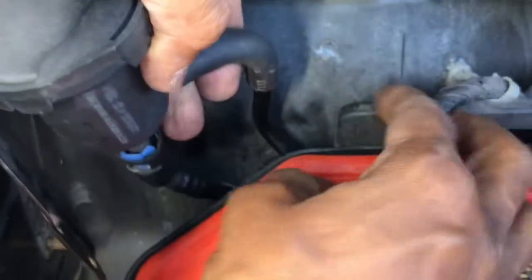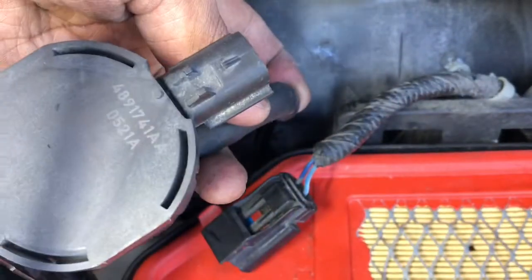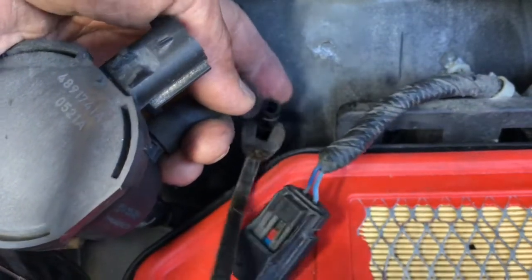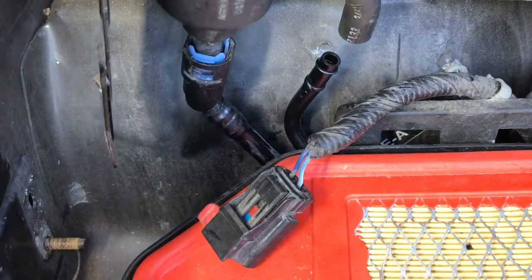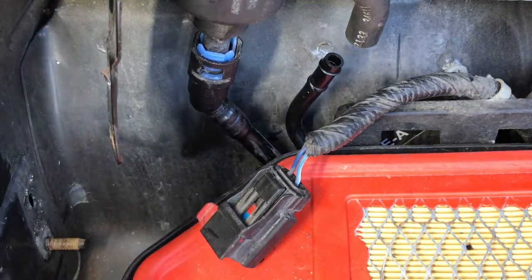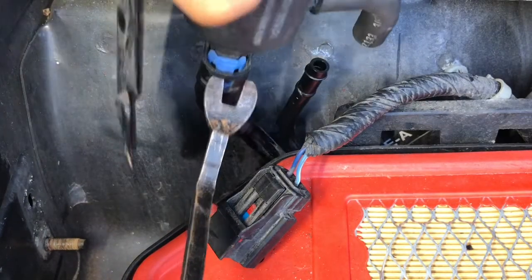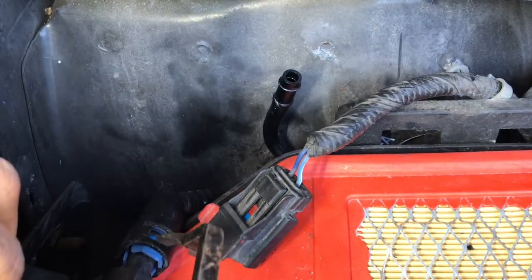After that, just take the housing out — sometimes it's very tight and stuck. If it is stuck, pry with something and do it little by little, it'll come out. Then there's a tab right there — you need to push it in on both sides, right here and from the other side as well. Press both at the same time, then pull this out.